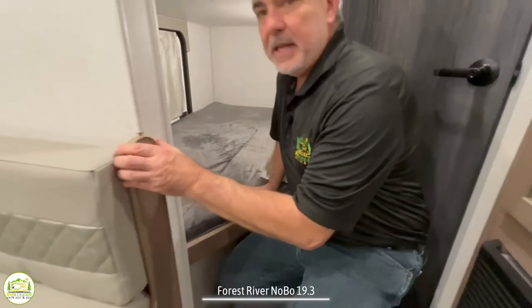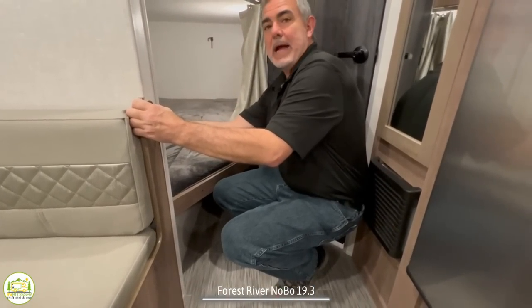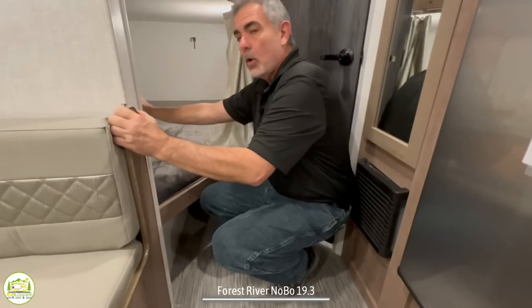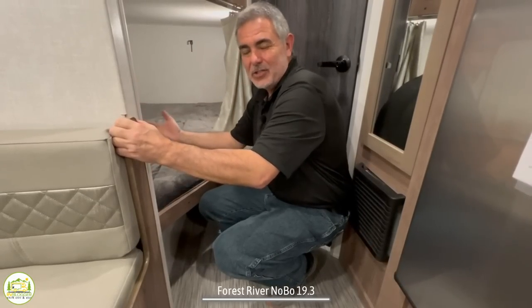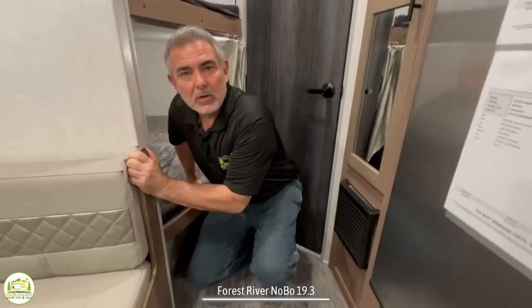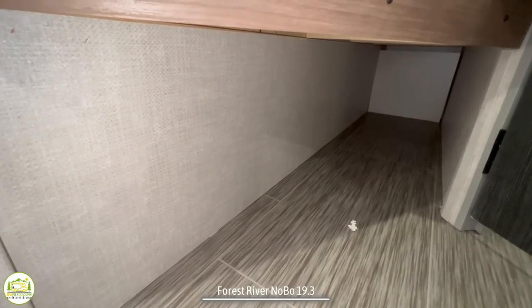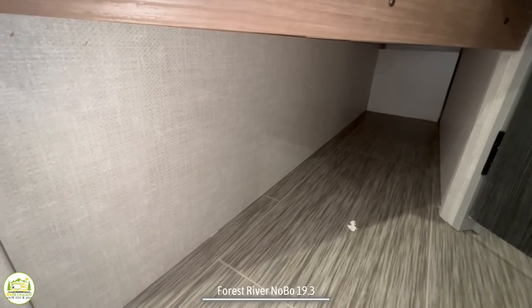The way it would work is you actually have to open the door on the outside, grab the bunk, and it folds up towards you. Then you've got this whole area to be able to store things like chairs and taller items that you need for camping. In addition to the bottom bunk folding up, the inside half of the bottom bunk also has storage underneath of it.